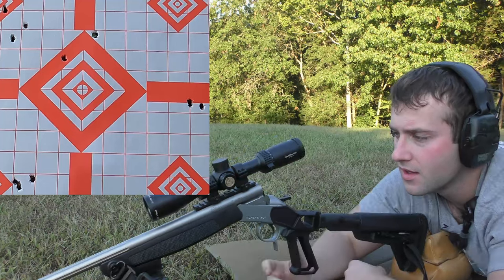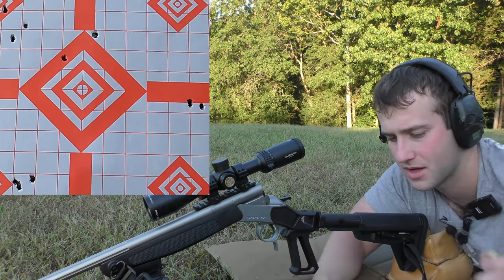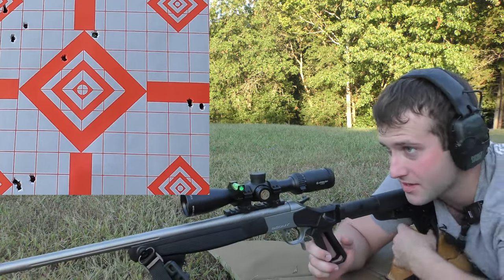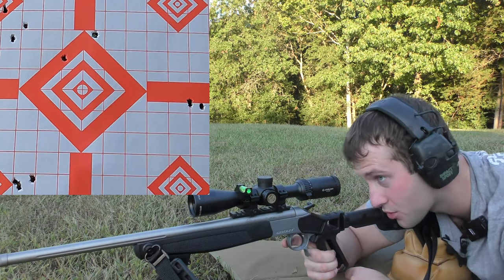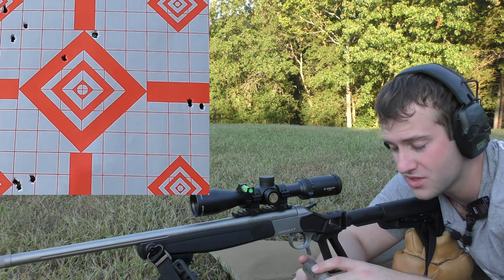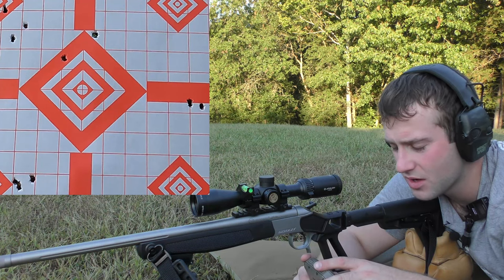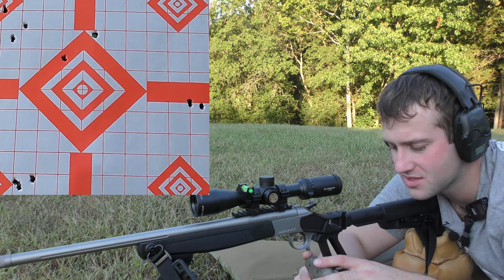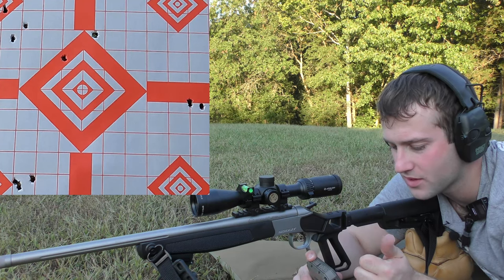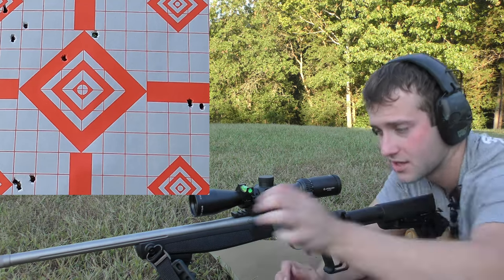That group wasn't too bad — I think it may have been my fault. The crosshairs on this scope are really coarse and I'm used to a lot more magnification. I'm actually not upset about that group at all. Average velocity was 2863 feet per second. The bullet is 95 grains so that's reasonable. Extreme spread was 16.5 feet per second, standard deviation of 7 — very tight. I like to see that.